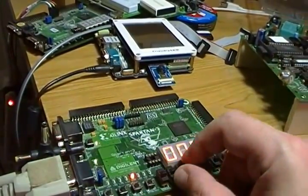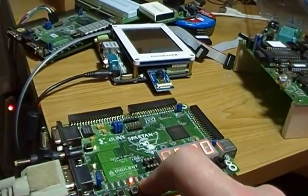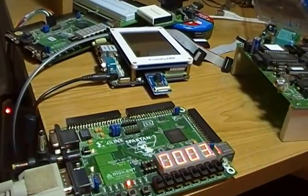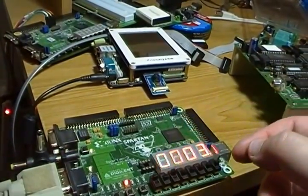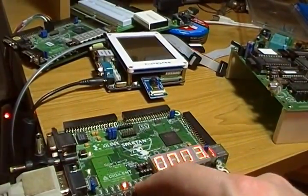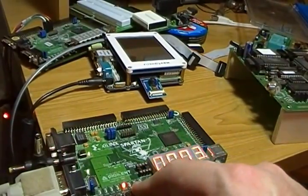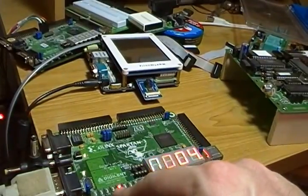Now I want to put a halt instruction in. A halt instruction is 0x0000, so I put that in. And now I need to do a jump — I'm going to jump back to location zero. A jump on this machine is 0xA followed by the three hex digits of the address, so in this case that's 0xA000. I'm going to put that one in.